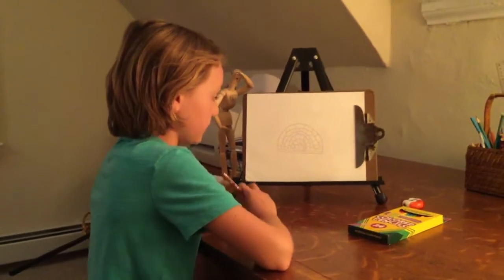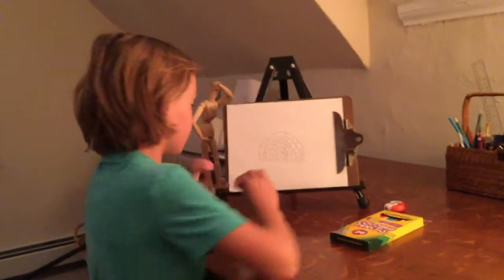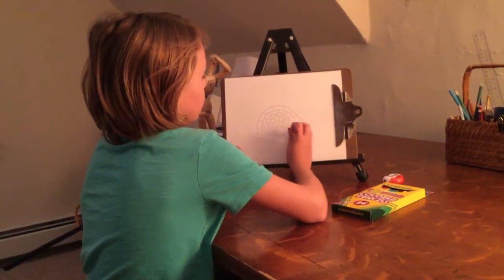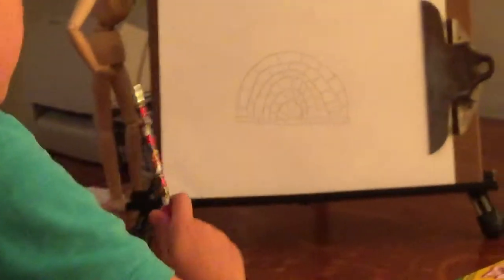So everybody got it like this? Now you're pretty much finished the shell. Just going to make this little bottom, little bar, look almost like a little bamboo stick. See that? Now you guys are finished with the shell.